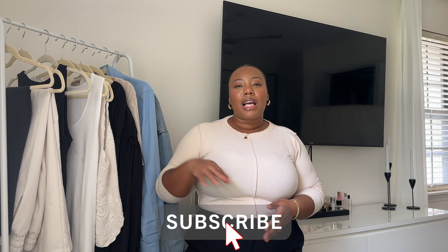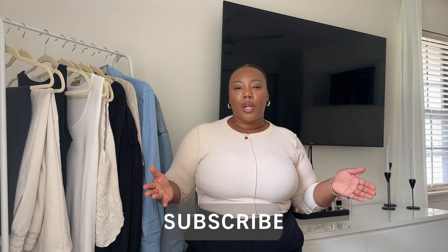But before we get into that, if you're new to my channel please don't hesitate to hit that subscribe button as well as that bell icon so you'll be notified when I upload new and exciting content, as well as giving me a thumbs up if you like this video. Also please leave a comment below if you have any questions or any more styling tips. Anything I mention in this video will be linked below in the description box.